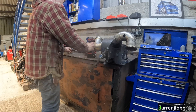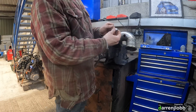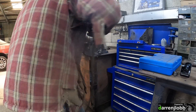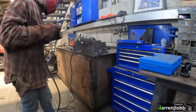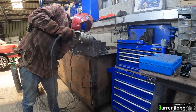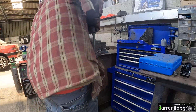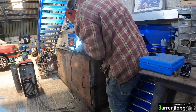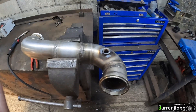Right, so I'll scrub the hole, the funnel's sitting there and we'll weld that up. Right, let's weld that bung in so it can be fitted to the car and we can bolt the exhaust back up.